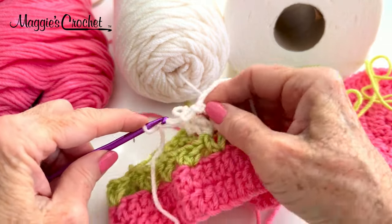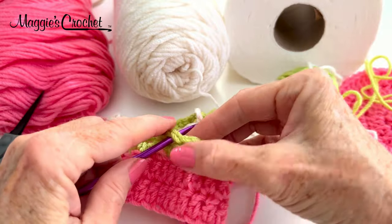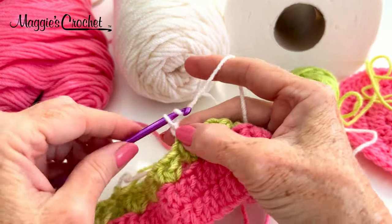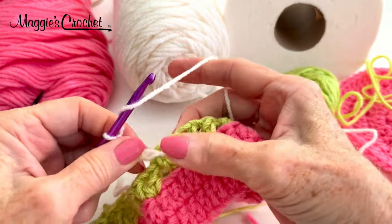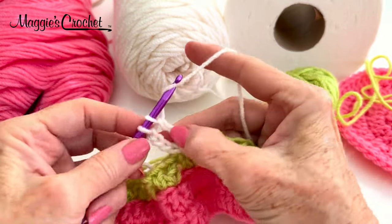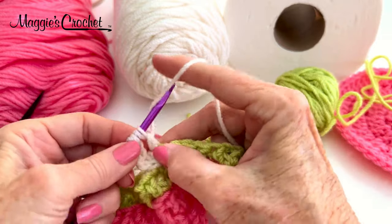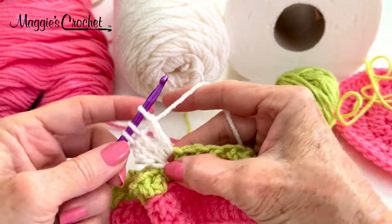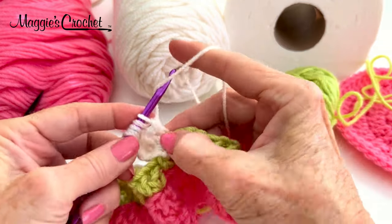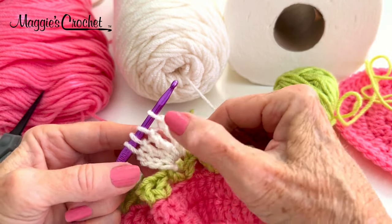The other way you can do it is to join with a slip stitch — take this off your hook, go in here, pick up your yarn, do one chain, and just chain four. Slide that over and work three trebles into that chain one space: draw through two, draw through two, draw through one. Yarn over twice, insert hook, yarn over, draw through two, draw through one. Yarn over twice, insert hook, yarn over, draw through two, draw through two, draw through one. So now I have four treble crochets on my hook.